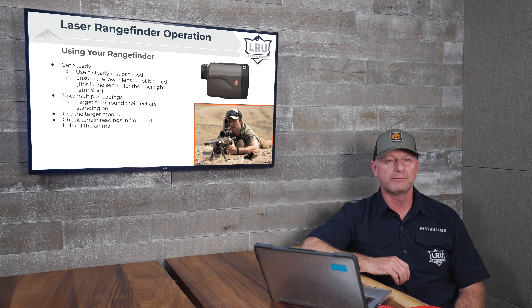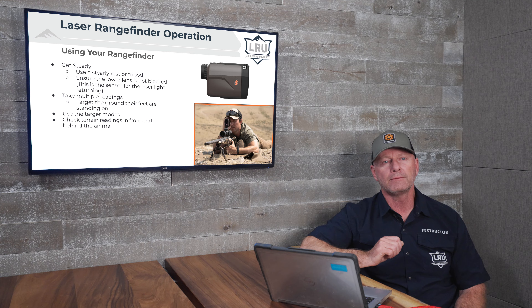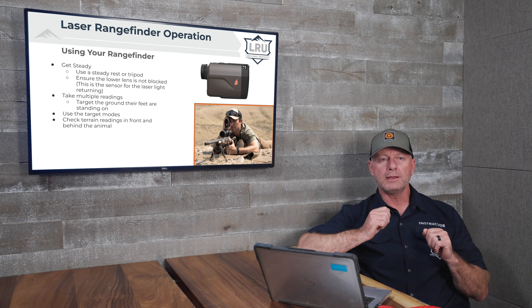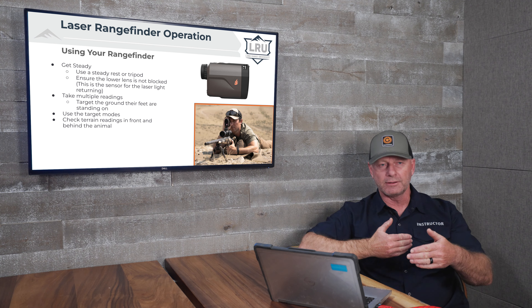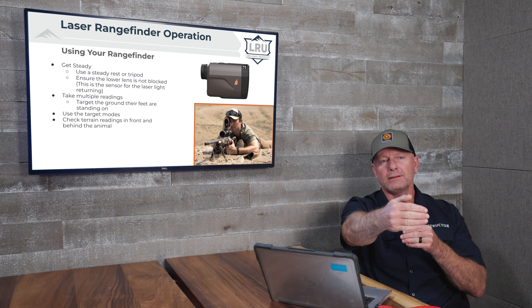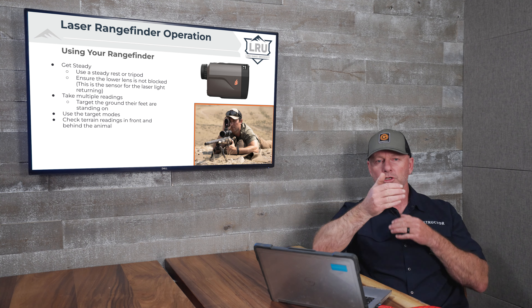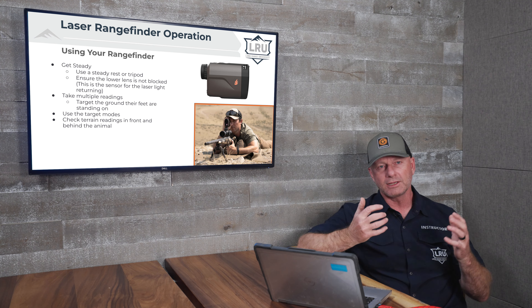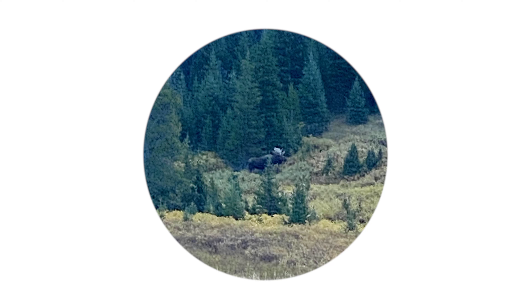Here are some tips for using a laser rangefinder in the field to ensure a good range. Number one: get very stable — brace your elbows and preferably mount the laser rangefinder on a tripod. Also ensure your lower lens is not blocked, as this is where returned light comes back. Another technique I like to call bracketing: when you have an animal with something in front of it and something behind it, purposely laze what's in front and note that range, then laze what's behind and note that range. Then laze the animal and ensure you get a range somewhere in the middle. For example, with this moose, laze the tree in front of it and the trees behind it, then laze the moose and confirm the range falls between the two.